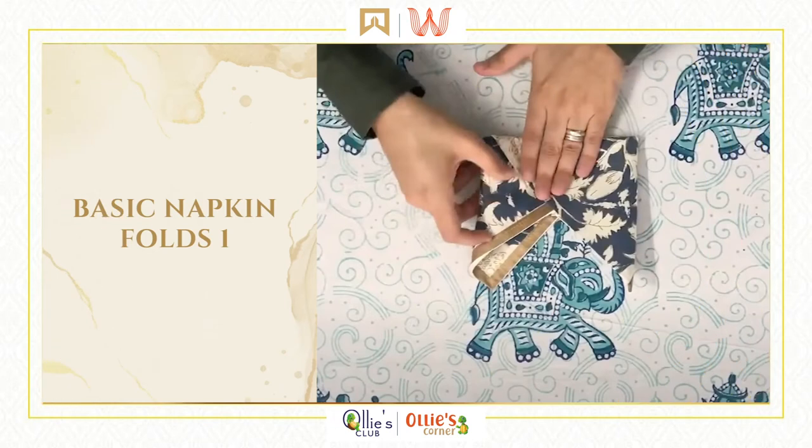Having a meal together gives us a chance to spend valuable time with our parents. Good table etiquette is as important as eating healthy. Today we'll cover a basic napkin fold. The first fold that we'll do is the Bishop's Mitre. So let's start.